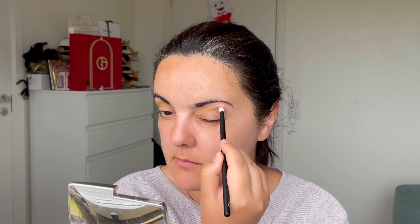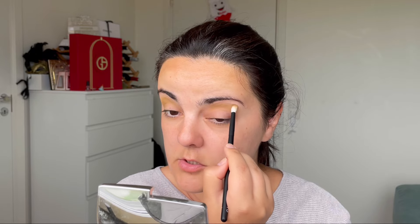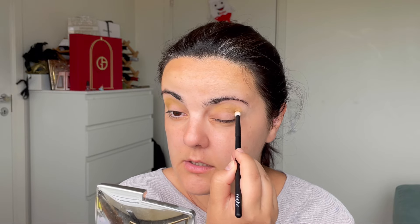I'm going to apply the Tipu eyeshadow a little bit here on my crease and then blend it out. I'll do the same for the other eye. I saw this palette the other day on Sephora US — I think it was half price. I'm not sure if it's still available but I will link it, or wherever you can buy it, if it is.